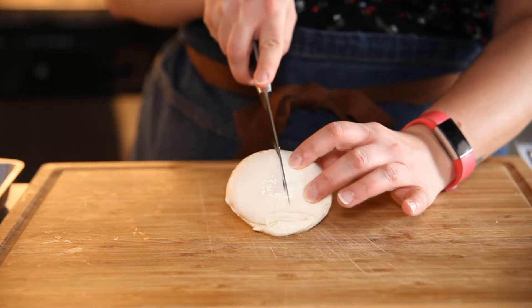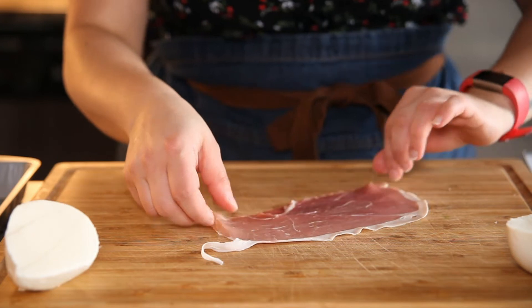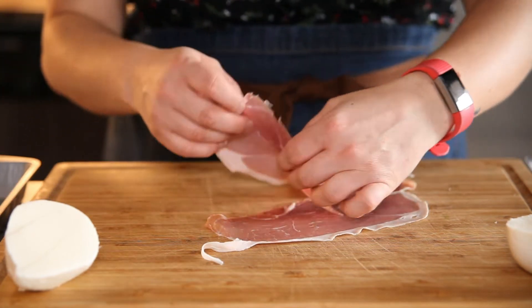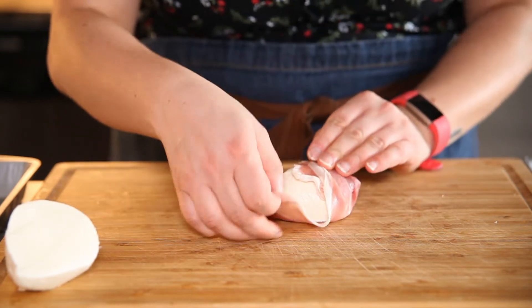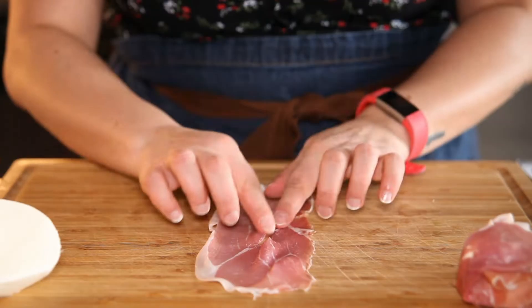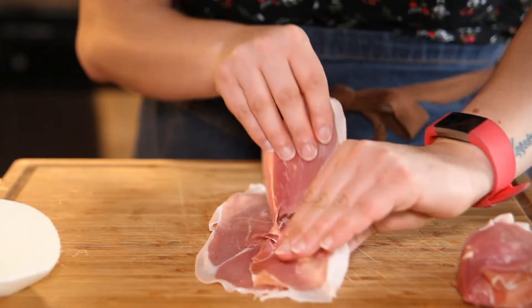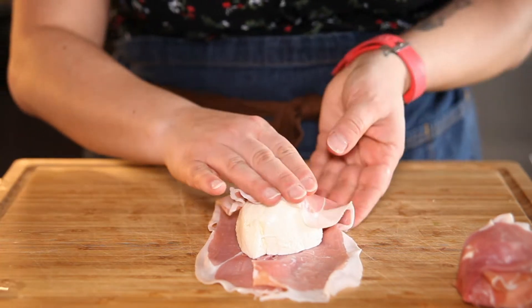Starting with a really nice big piece of fresh mozzarella. You can leave it whole, but I am cutting it into two pieces. And then I'm also using two pieces of prosciutto and placing it right in the middle. That way I can wrap all around it and hopefully not have any kind of openings, making sure that it is all closed up like a beautiful little present.